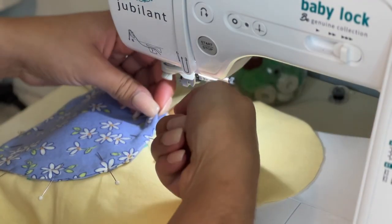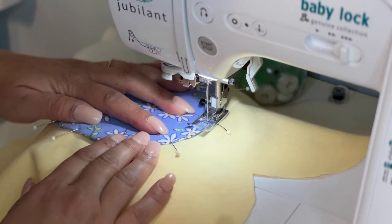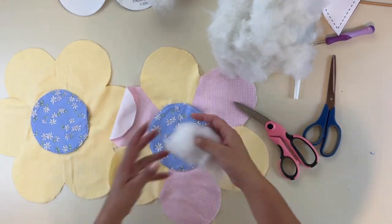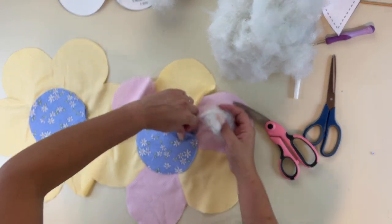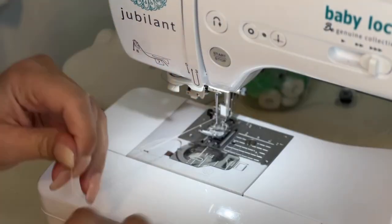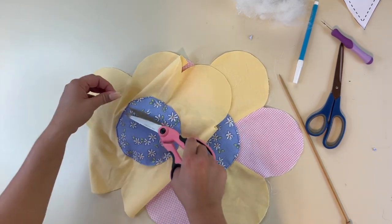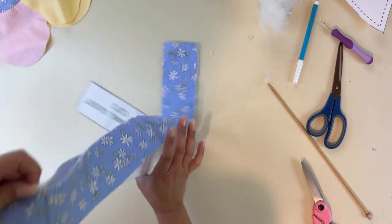We're going to leave a little gap so we can stuff the center piece and add a little fluff, but I'm sewing at about a one-and-an-eighth inch seam allowance — just top stitching. After I clip all the threads, I'm going to add a little fill to the center of the flower to give it some fluff, then top stitch that gap closed. We are finished putting together the front and back of the flower. Now all we've got left is to add the gusset all the way around. I'm going to grab my gusset — this is the small one.